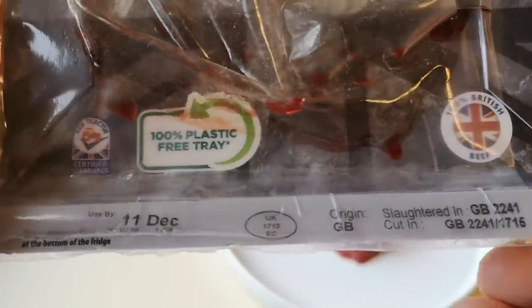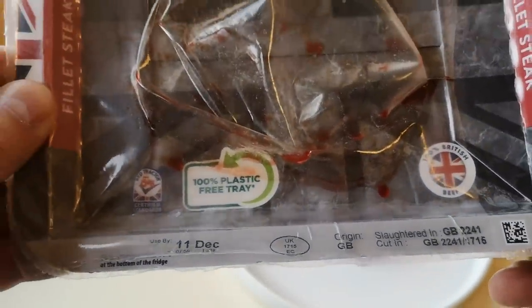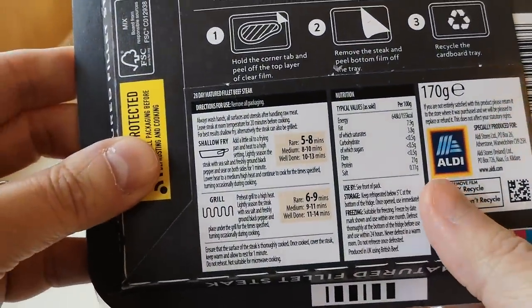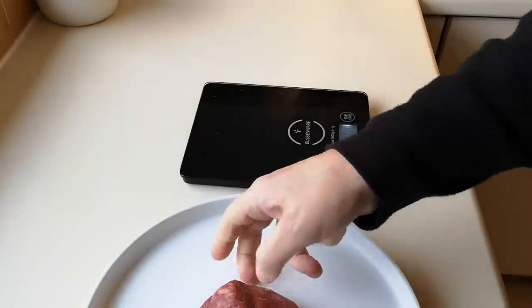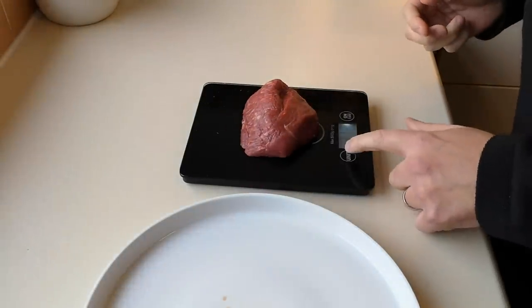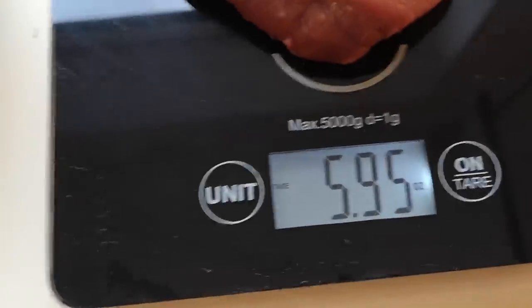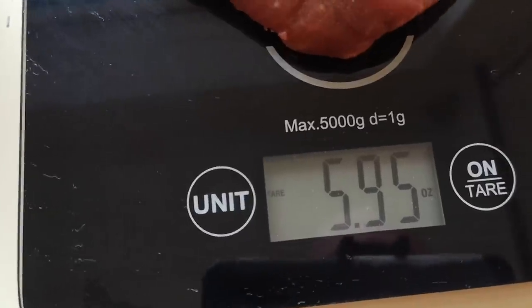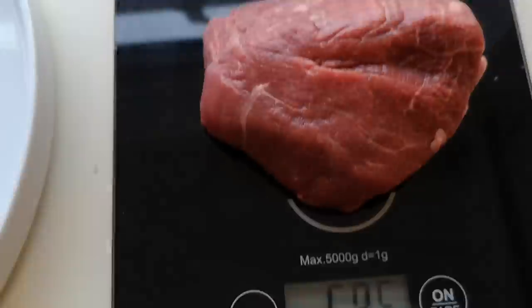I'm going to weigh it and see how heavy it is, because I don't think it says on the packaging — it just says 28 days matured, doesn't say what weight it is. Right, scales time. So it's six ounces, just under six ounces. That's about three mouthfuls really.